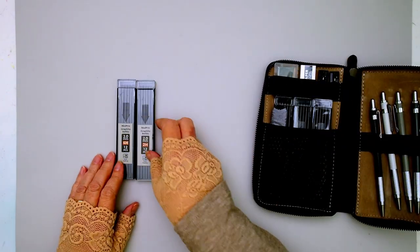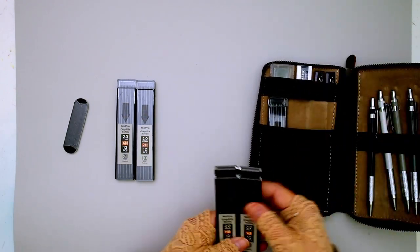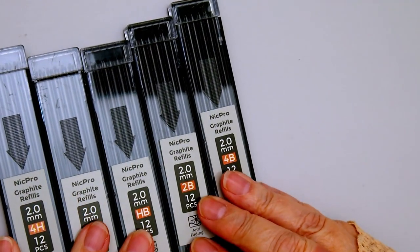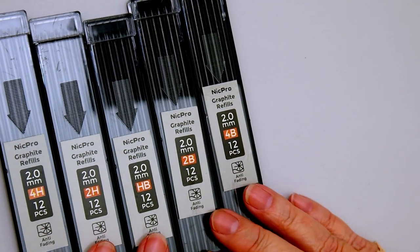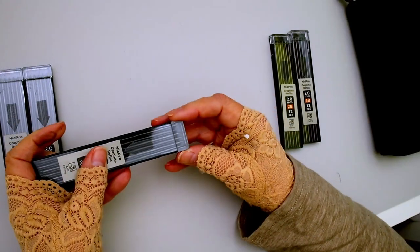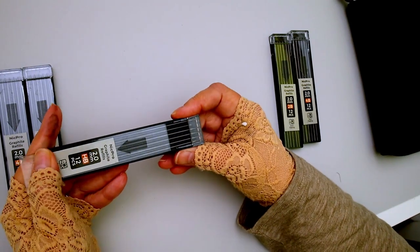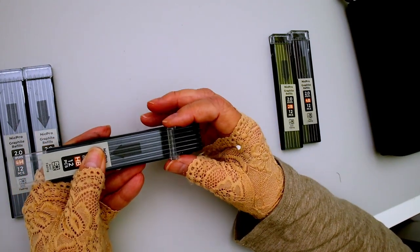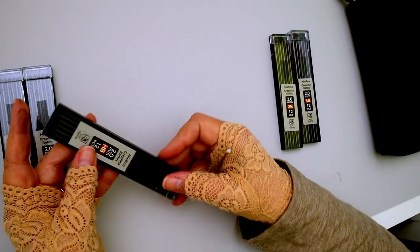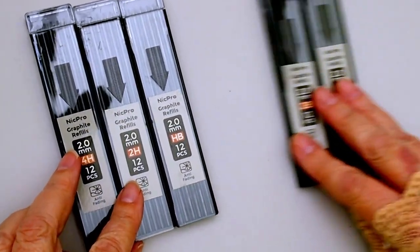The case has pockets for all the things that come with it, and it comes with a variety of different lead softnesses: 4H, 2H, HB, 2B, and 4B. Each hardness has its own case with 12 pieces in it. The way you open the case is to push along the arrow — there's a flip top that won't open until you push the other part, which is a good feature to keep leads from coming out. I like these plastic cases.